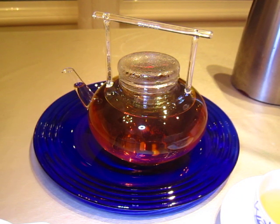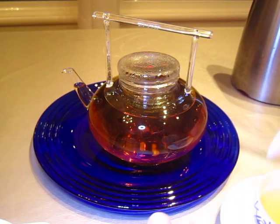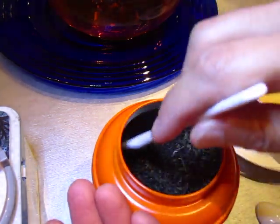We use a little spoon to take out some of the tea. You can take a look. You can use these to have some top tea.